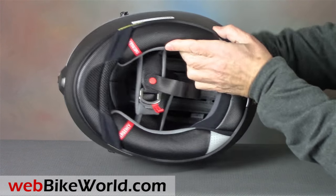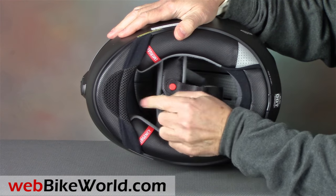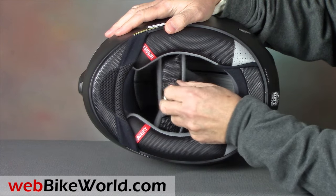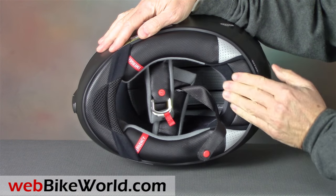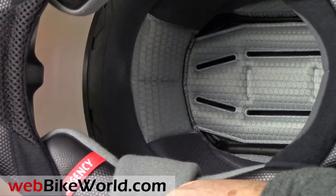Underneath is an owner-installable chin curtain — be sure to follow the instructions explicitly on that. Also included are the emergency release cheek pads. There's a double D-ring chin strap retainer, and the liner is very comfortable. It's similar to the HJC DS-X1 we reviewed recently, and an upgrade from older HJC liners.